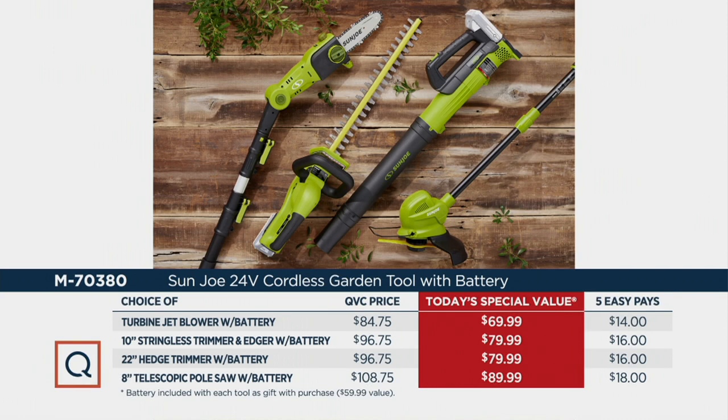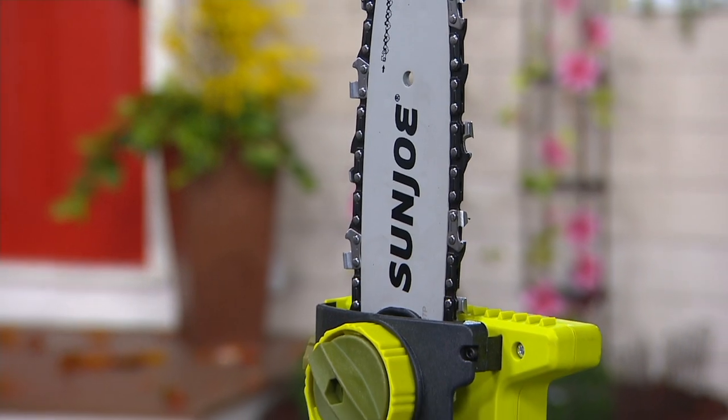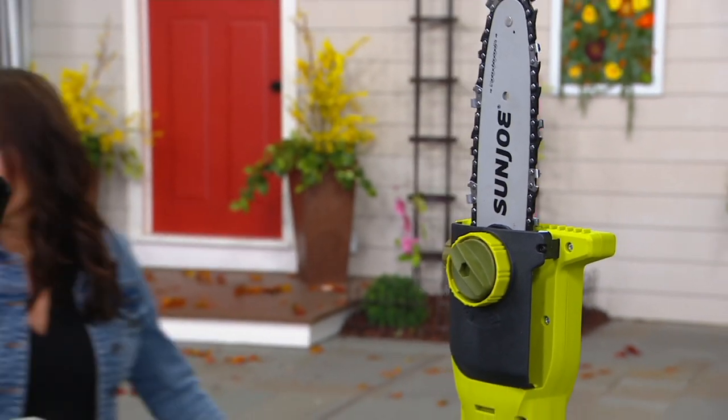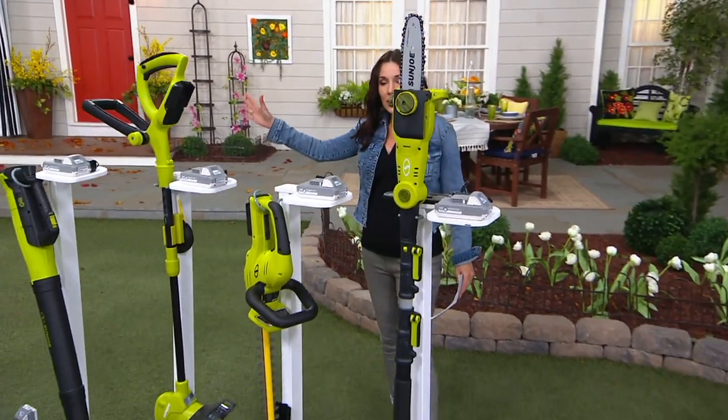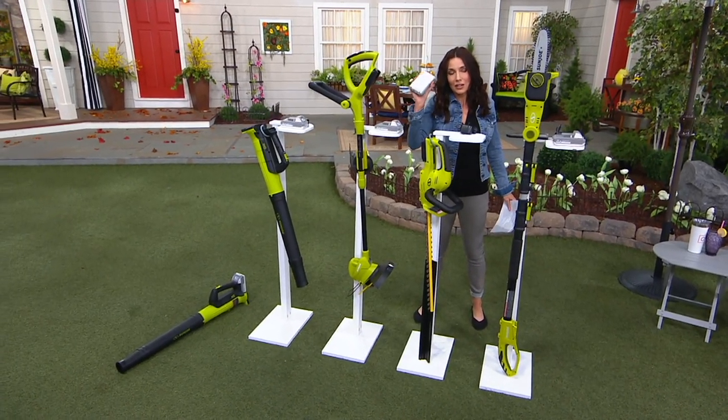Here's your recap of the four choices. The cordless compact turbine jet blower; the stringless trimmer and edger, great for trimming and edging all that grass; your hedge trimmer — so quickly your bushes will look so much better; and the cordless eight-foot telescopic pole saw. Each tool comes with a battery included, which is about a $60 value. And if you buy more than one, you'll have two or three batteries — a whole suite of tools that opens up once you own the battery.